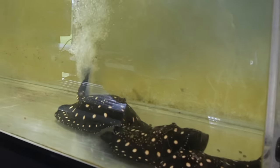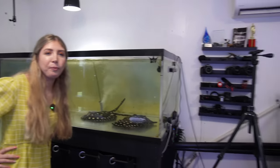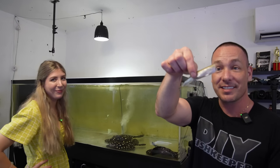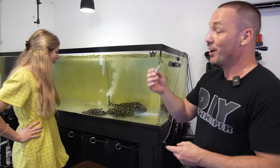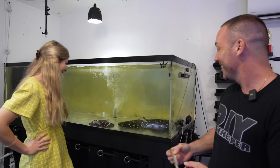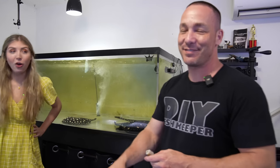If this video does what I think it'll do in terms of likes, you'll be hand feeding the rays — little smelts like this. And we have a couple of pounds of food to feed everybody else. So if you guys want to see Katie feed the rays by hand, that's 2,000 likes, and petting the eel is 5,000.